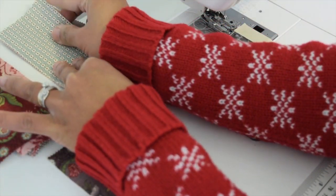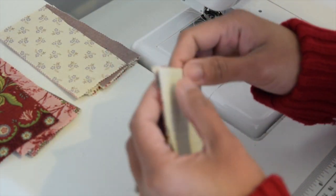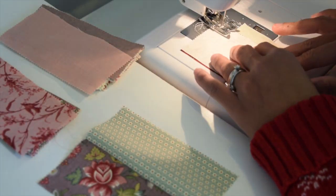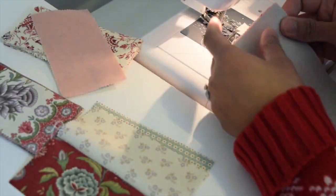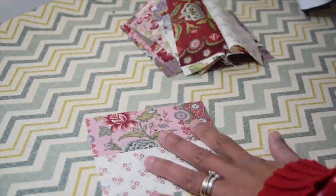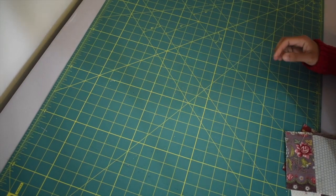Now you want to take one of the dark print and one of the light print and sew them with a quarter inch of seam allowance. Then you want to set and press the seam with an iron.